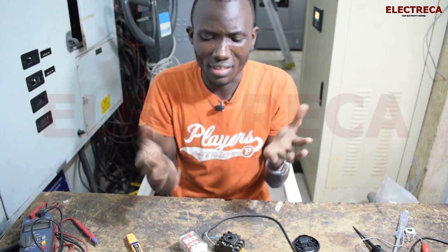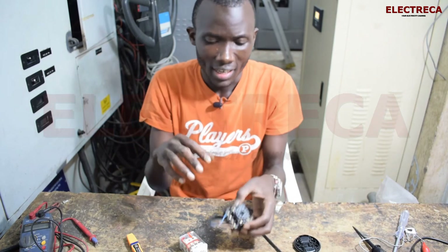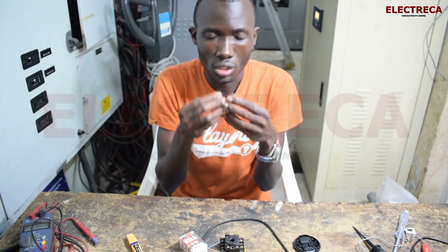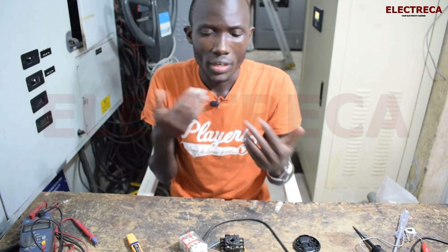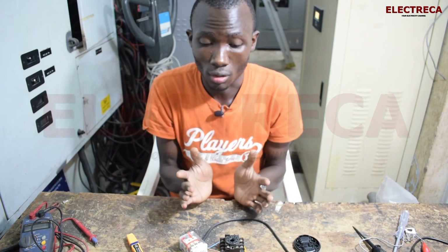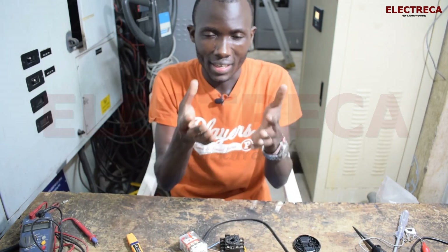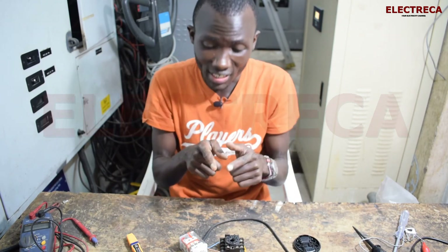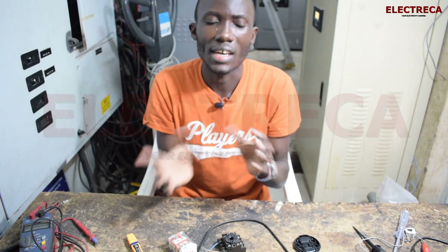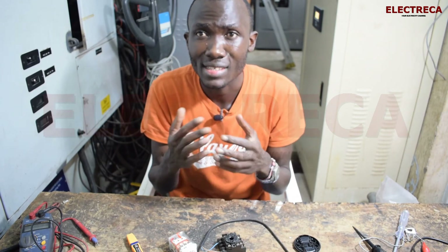There are many contacts available on this relay, so you can use different contacts for different purposes. One important use is interlocking. In the automatic changeover we have two timers, and although we already have mechanical interlocks, we also create double electrical interlocks — using the auxiliary contacts of the contactor and repeating the interlock logic through these relay contacts as well, so everything is doubly secured.